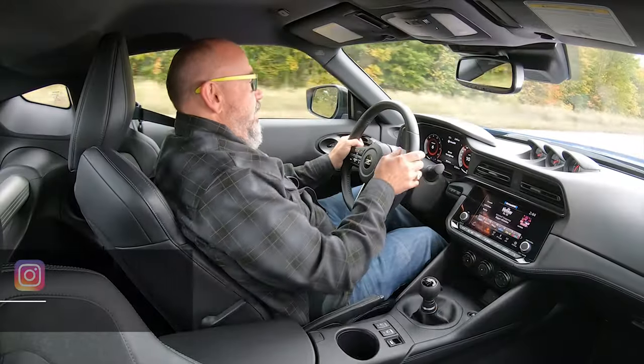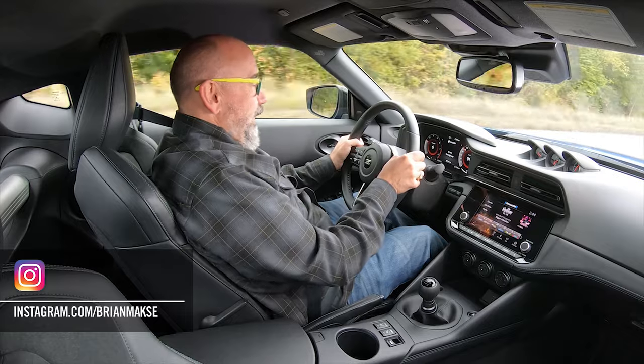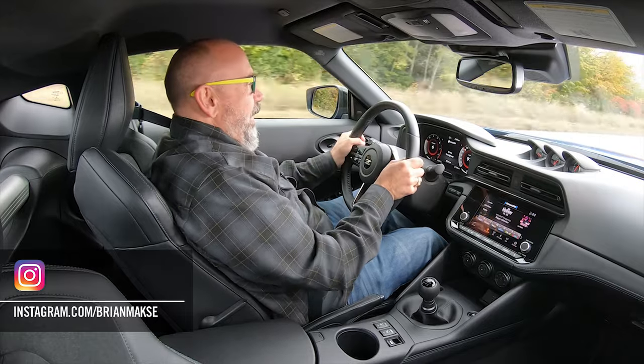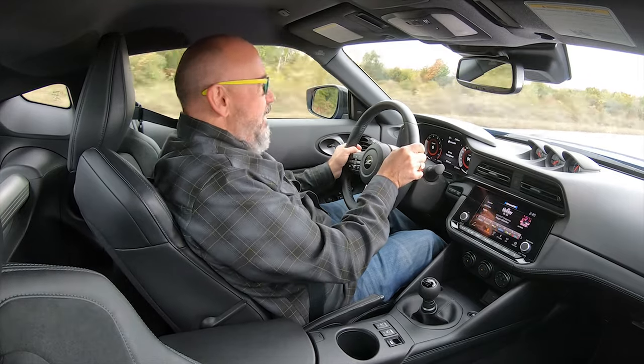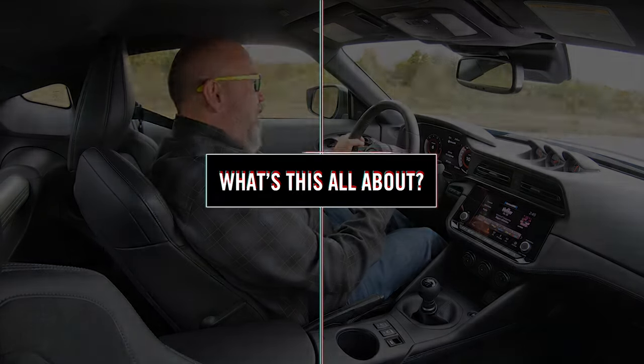The Z has always promised to be fast and fun, and it's been a while since the Z has been completely redone, and yet here we are. And before we get into what this new Z is like to drive, let's have a look at it in a little more depth.